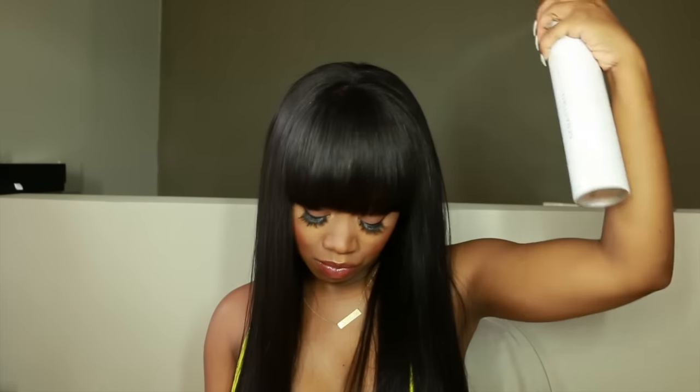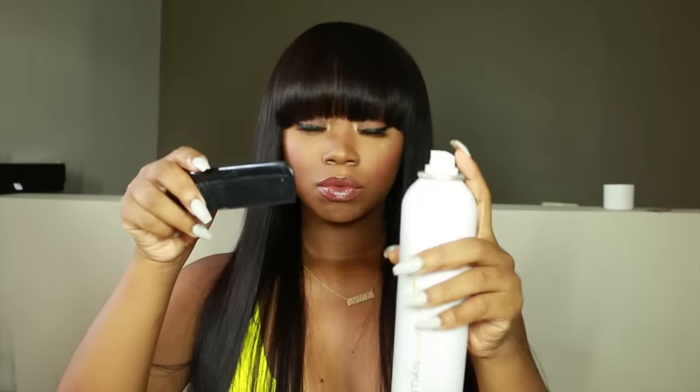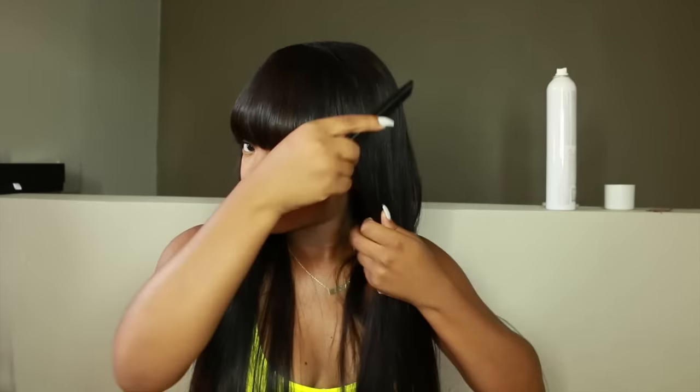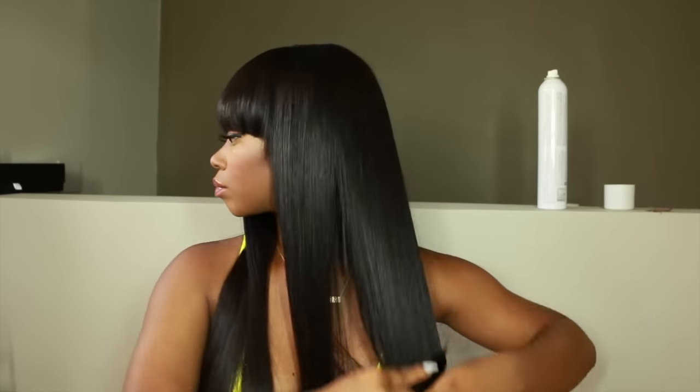I'm using my Sebastian Shaper Plus hairspray as a finishing touch to get all the little flyaways out. This hairspray is very lightweight, not crunchy at all — a really nice soft hold. I run the flat iron over the flyaways, then spray some hairspray on a small tooth comb and run that through the bang area too. I do this with basically all of my hair as an extra step to keep everything neat and shiny without making it crunchy.